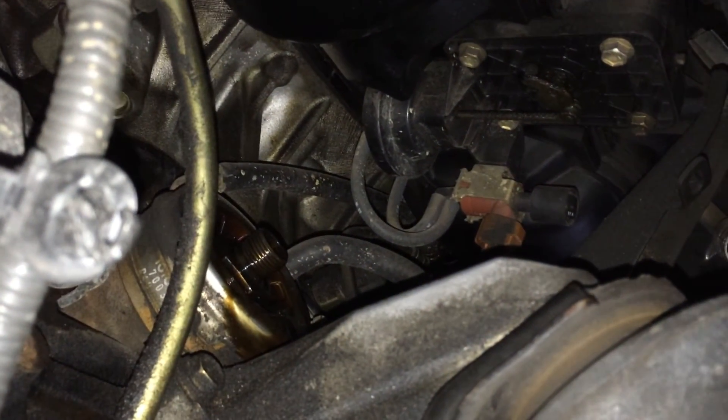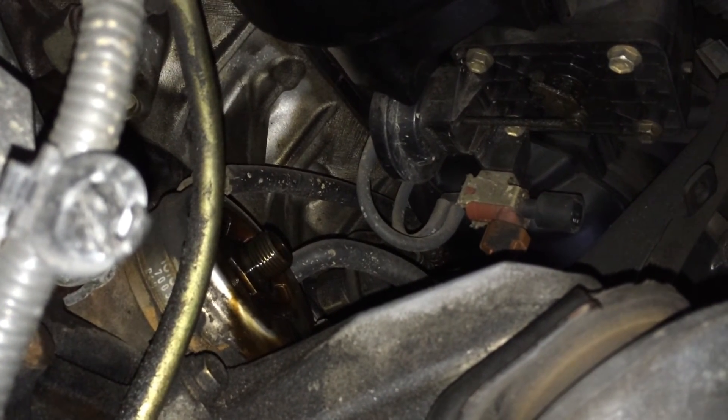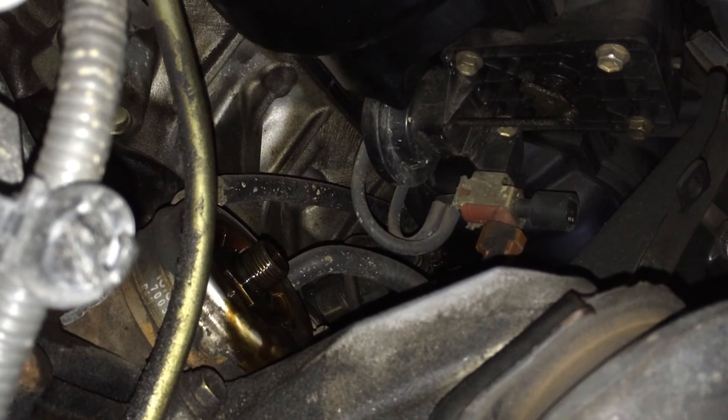You might need a couple of those little nipples to block it all off. Block off everything and make sure it's all nice and secure. Obviously I'm mid-service, so I'm changing my oil filter here as well, but it just makes everything a lot easier to access at this point, so I thought I'd give it a go.